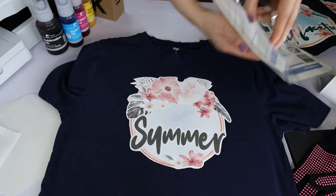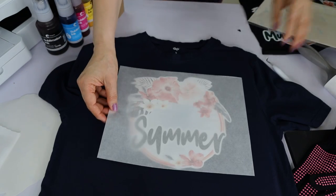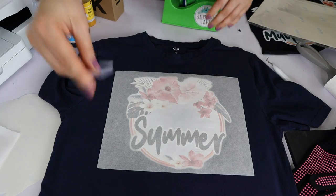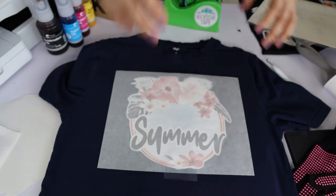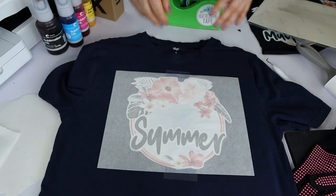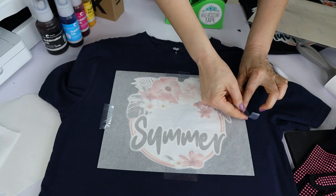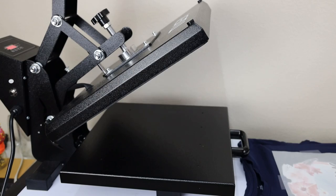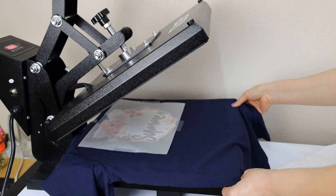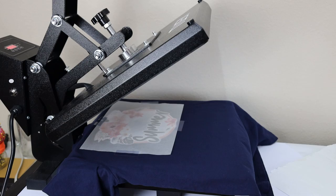Grab one of the pieces of parchment paper that comes in the box and place it on top of the design. If you wish, you can secure it with heat-resistant tape. Now let's press it at 400 degrees for 60 seconds. Place a large piece of butcher paper on top of the design before pressing.